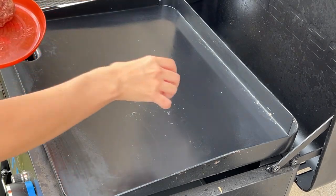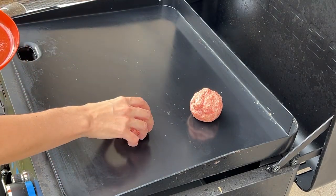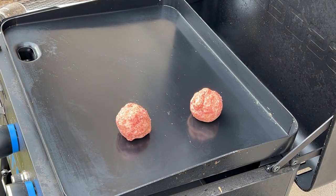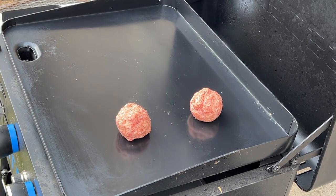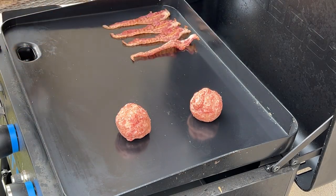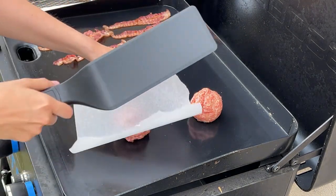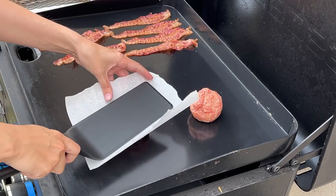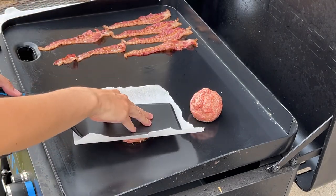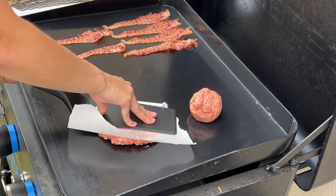I've had my griddle preheating. I'm just gonna put those on like I would a smash burger and let them sizzle for a minute. I've got some pre-cooked bacon here — not ideal probably, but it's what I've got today. I don't have an official smasher, so I just use parchment paper and a spatula and smash.